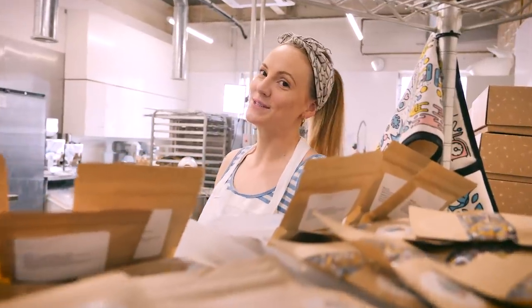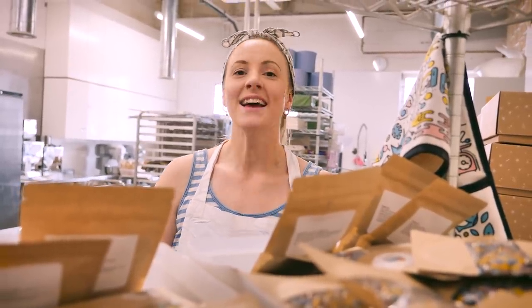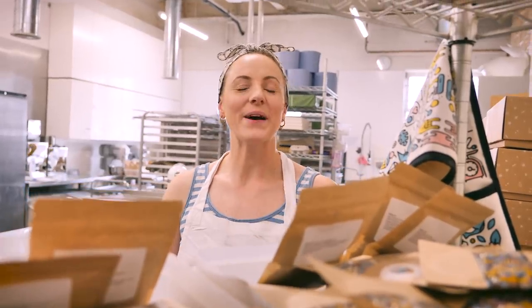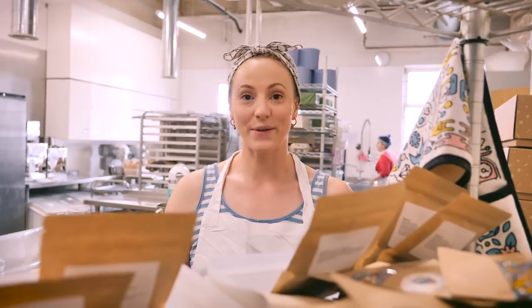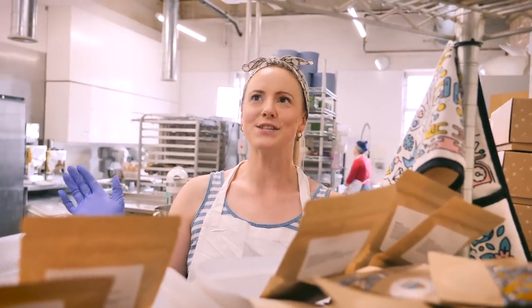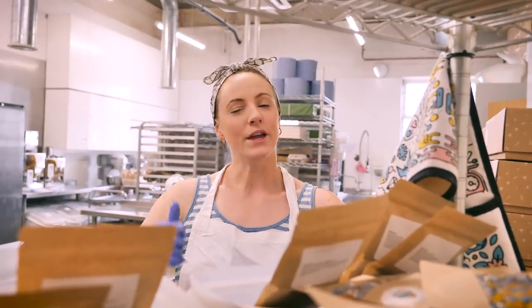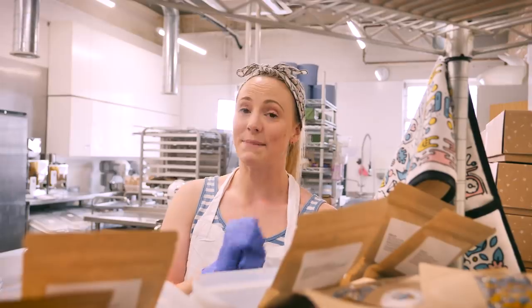Hi everybody, welcome back to Crumbs and Doilies. Before we start this amazing cake, I just want to give you a quick update on Gemma — she's had her baby, a little baby girl. They are at home keeping safe because we're still going through the coronavirus situation, so hopefully we'll get her back here soon. But in the meantime, you've got me, and there's one thing I miss more than anything: making cakes.